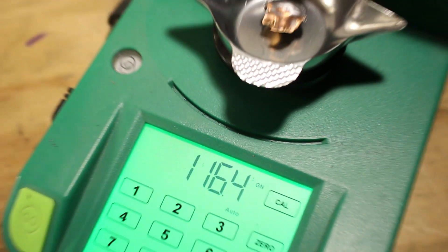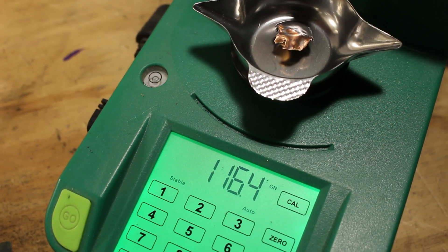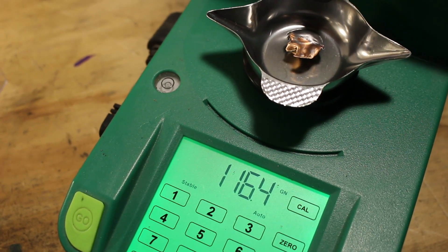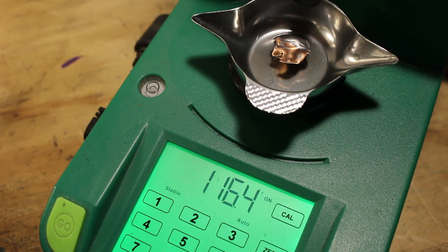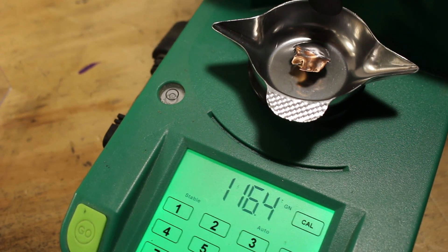So there's the difference between the Deer Season XP — which is cup and core — and the Accubond, which is designed to hold together really well. The Deer Season XP retained 116.4 grains from the original 150-grain bullet. If that's a big deal to you, go for the Accubond or the Terminal Ascent, but this performed really, really well in the gel so I have no complaints whatsoever.